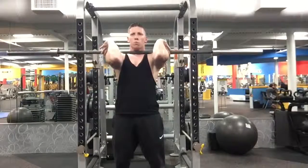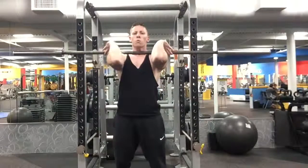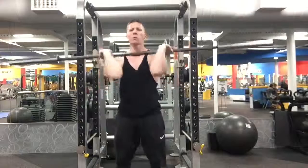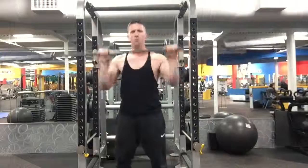This is a very quick movement. The faster the transition from point A to point B with this barbell, the more effective we're going to be, the more weight we're going to be able to handle, and the more efficient this movement is going to become.